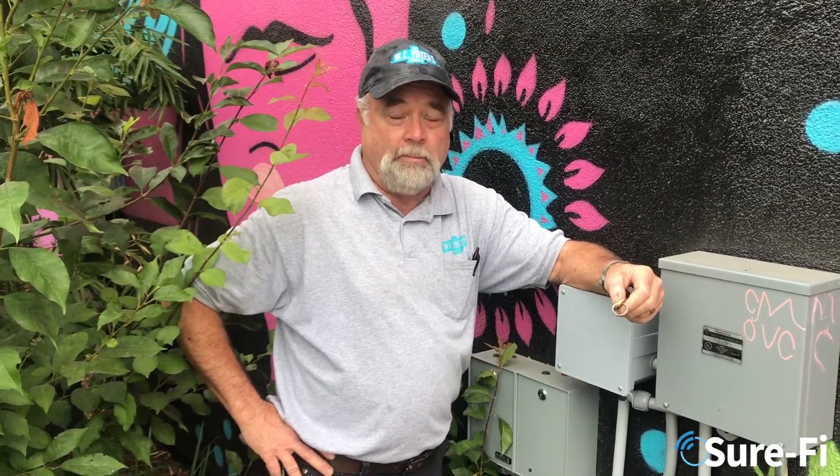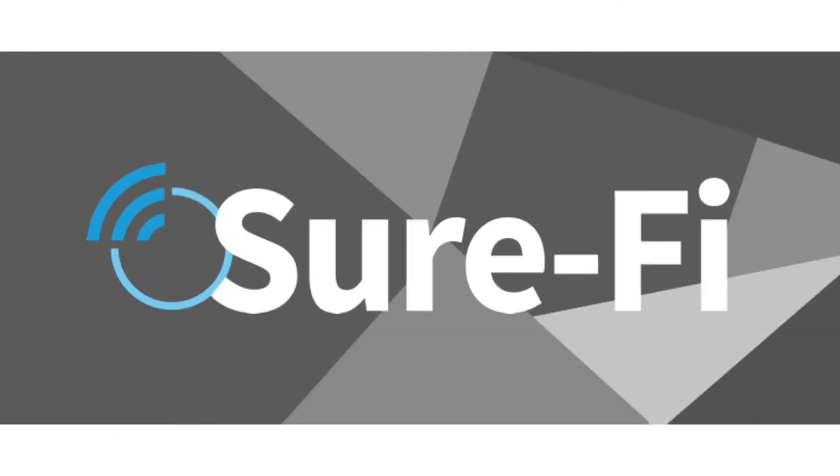We've been using the product for about a year. We probably have 30 or 40 installations that we maintain and we've had almost no problems at all with the product. We're really impressed.